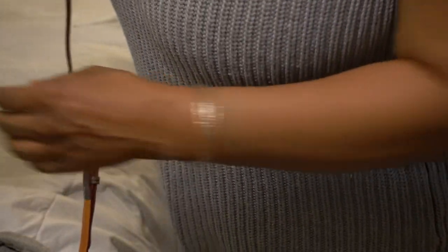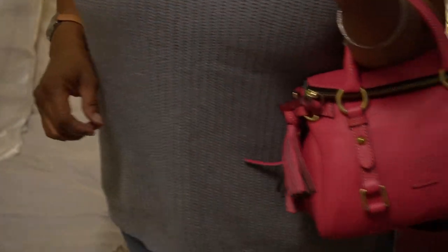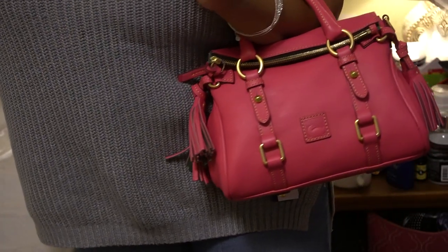For those who would like to see the pink bag, that's how that one looks on the crook of the arm.